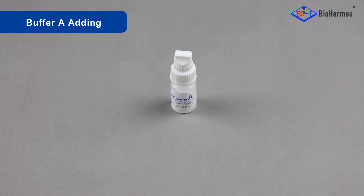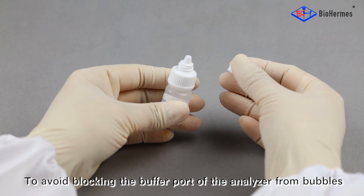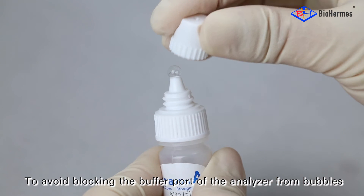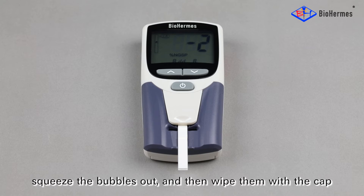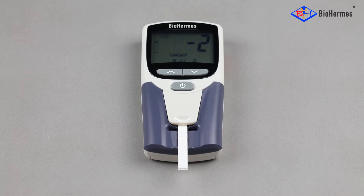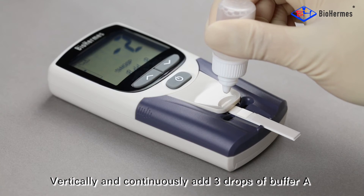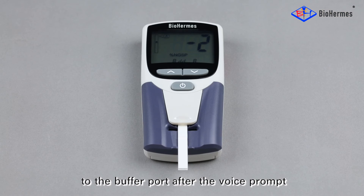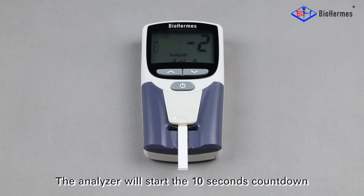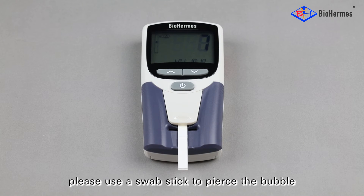Buffer A adding: Unscrew the upper cap of the buffer vial to open it. To avoid blocking the buffer port of the analyzer with bubbles, squeeze the bubbles out and wipe them with the cap. Vertically and continuously add three drops of buffer A to the buffer port after the voice prompt. The analyzer will start a 10-second countdown. Note: if a bubble blocks the buffer port, use a swab stick to pierce the bubble.